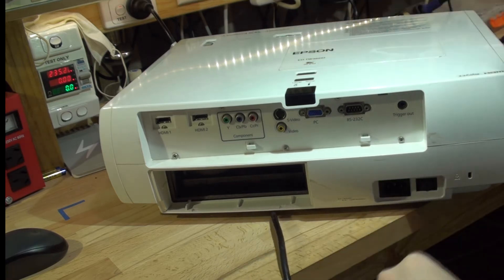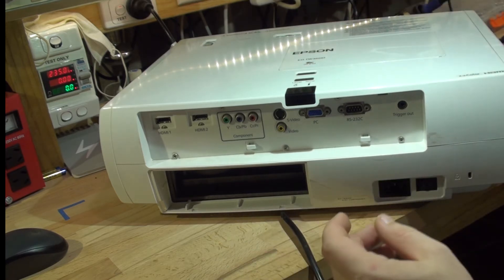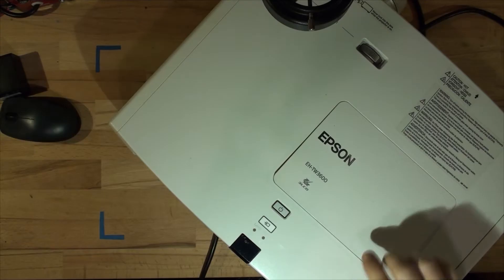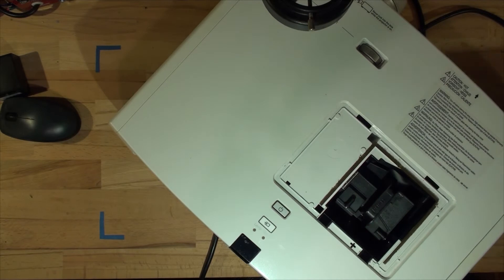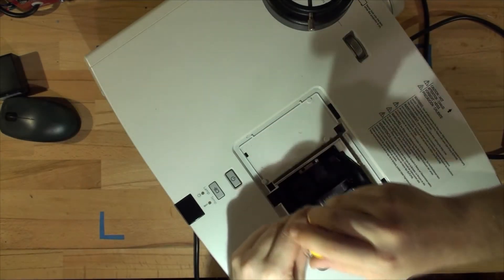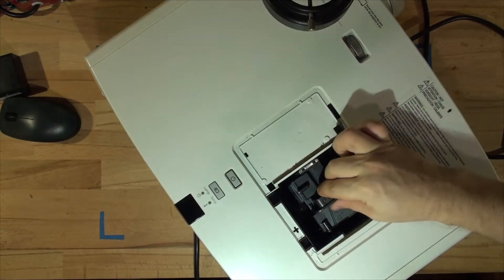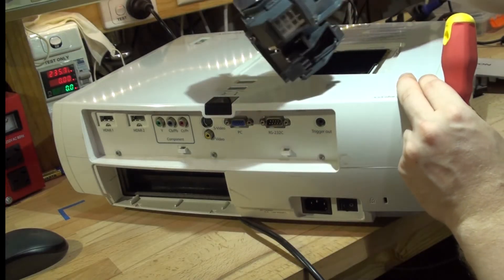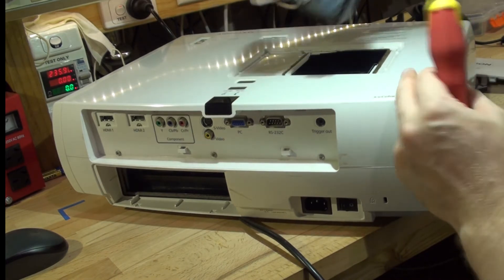To remove the lamp you simply press down here and the top thing just pops out. Once it's out you can undo those two screws and simply pull the lamp out. The lamp is good — I know for a fact because this is a brand new lamp and I've already tested it on another projector.